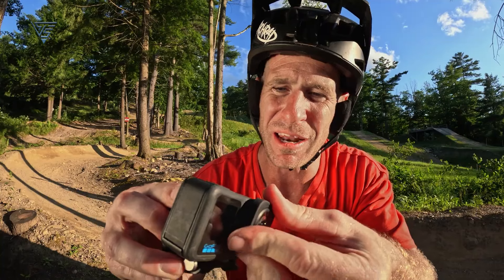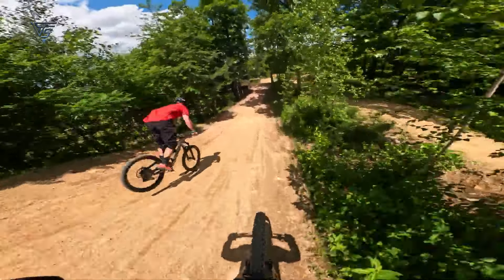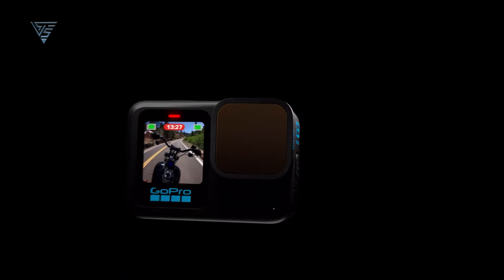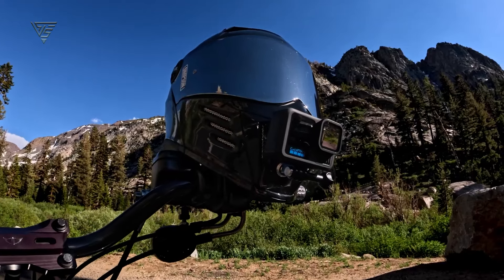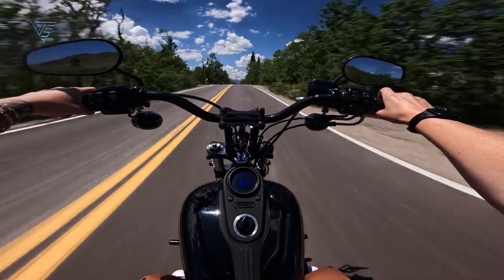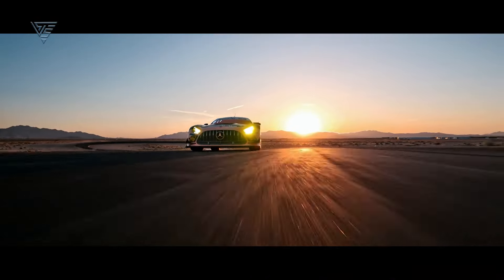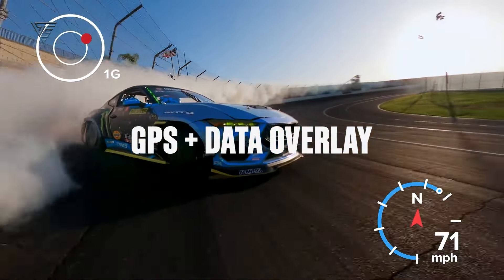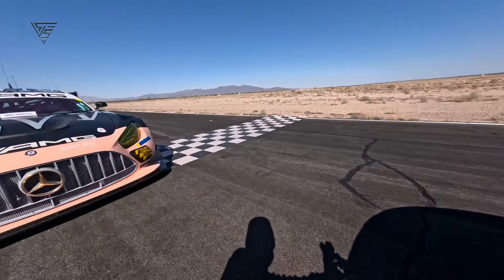Then we have the ultra-wide lens, perfect for capturing expansive landscapes or action shots. It's similar to the Max Lens Mod 2.0 from the Hero 12, but now the Hero 13 automatically detects the lens when it's attached, adjusting settings without you needing to dive into the menu. There's also the ND filter set — if you're shooting in bright conditions and want to maintain a lower frame rate for that cinematic motion blur, these filters will come in handy. The Hero 13 will even recommend which ND filter to use based on lighting, making it foolproof for beginners. Finally, GoPro teased an anamorphic lens coming in 2025 that will add that cinematic look with awesome lens flares.